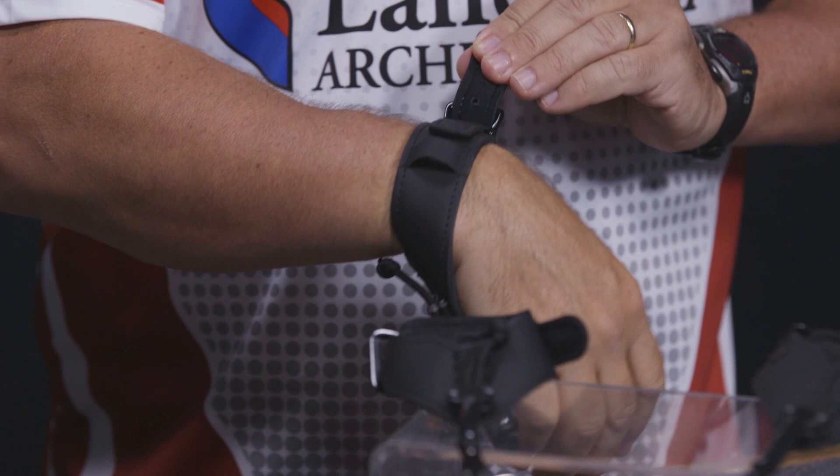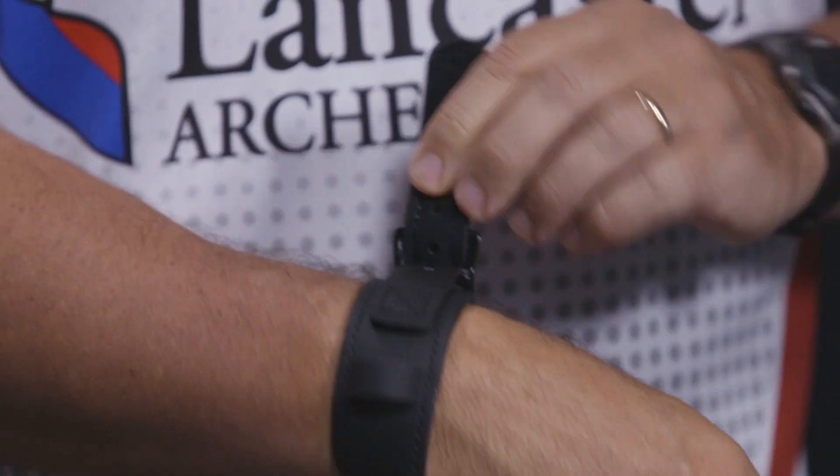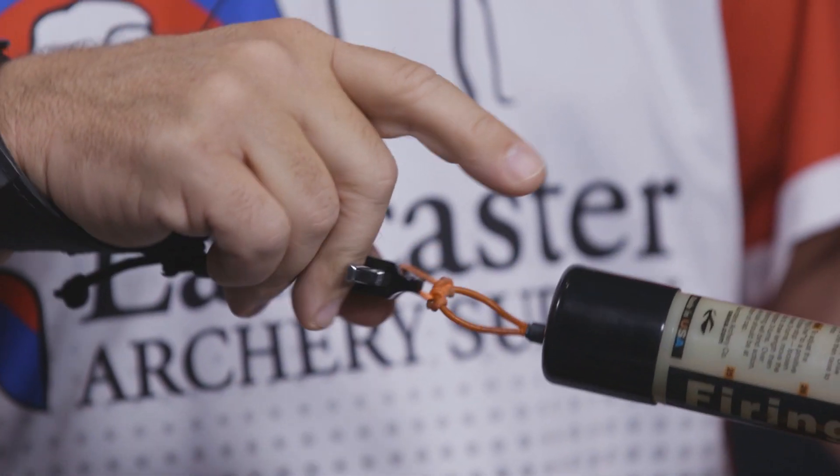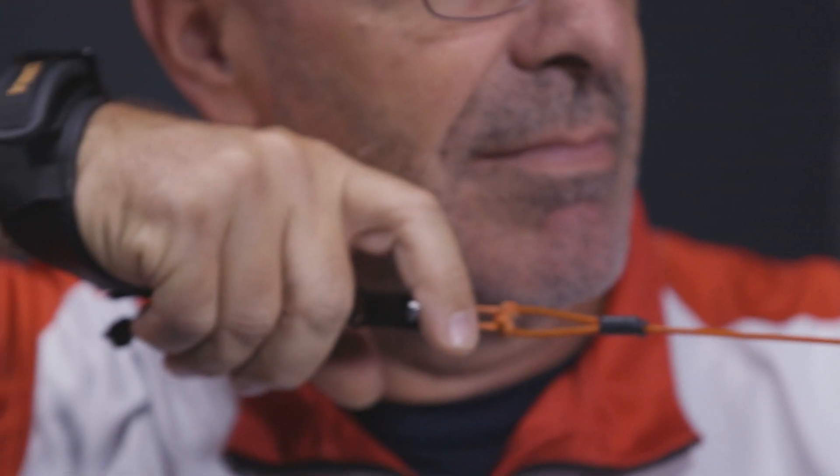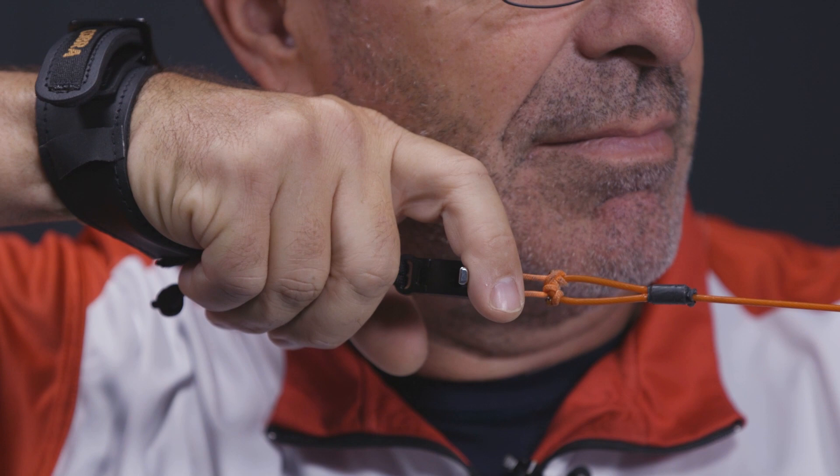You've got nice straps on each of these, ready to go. Basically what we're talking about here is four releases for different ages, different sizes, and different price points. That's our general upgrade for this price-point, entry-level release lineup.